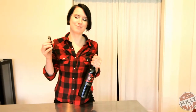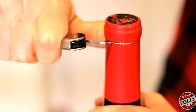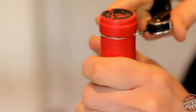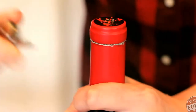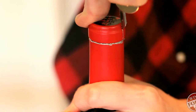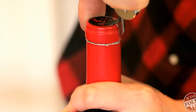I'm going to use this waiter's friend to open a bottle of wine. First, cut the foil — once around the front, and once around the back. I like to cut across the top to make it easier to remove.